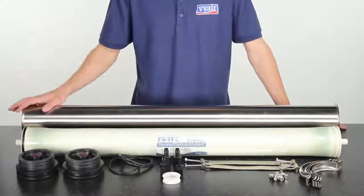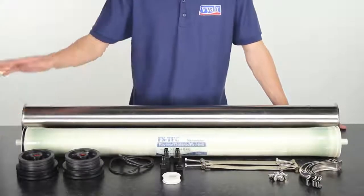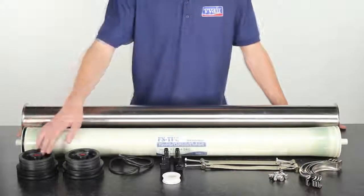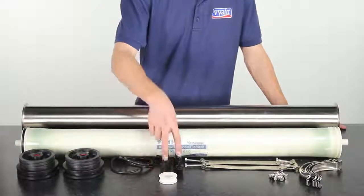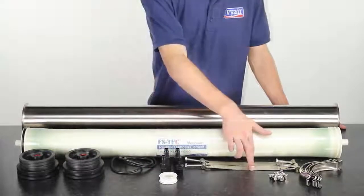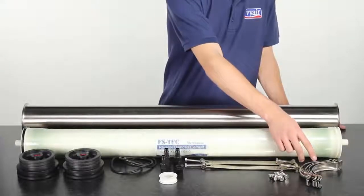In the box you'll find the stainless steel housing, an RO membrane, in and outflow heads, seals for the heads, a roll of PTFE tape, fittings for the heads, two brackets, screws, and four clamps.